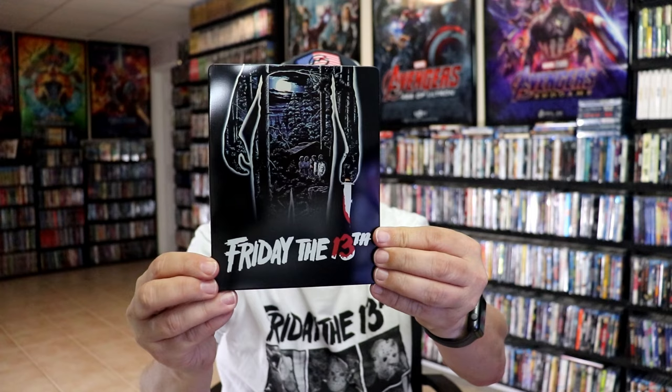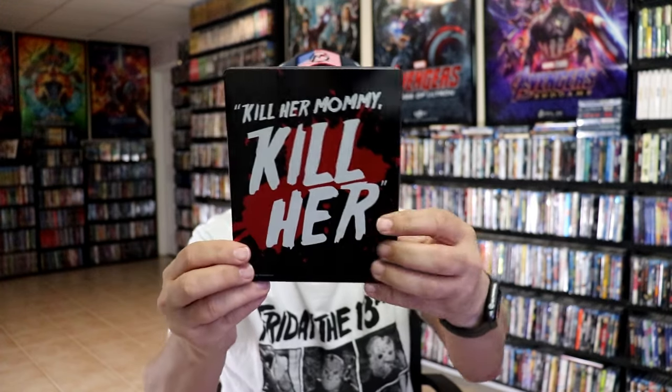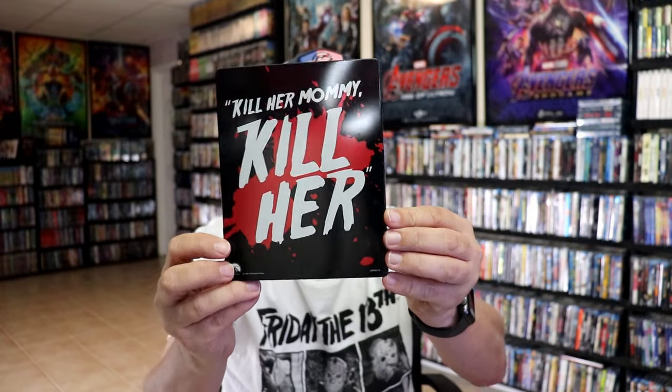It is a lightly glossed Steelbook with no embossing or debossing. And then here's the back. So pretty much the same as our previous release, but with the slipcover.